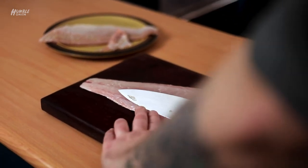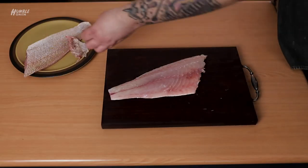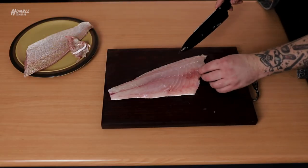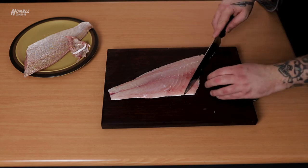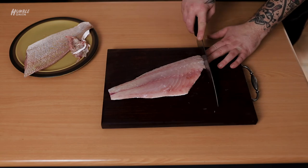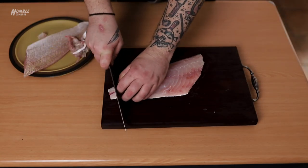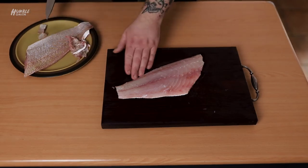I'm just going to trim — just like when we did the chicken butchery, just like with anything — just trim anything that looks unsightly, anything that doesn't look the best. We'll just square this off here. And what we have is an incredibly professional looking fish fillet. Trim this just because it's going to cook differently to the rest.